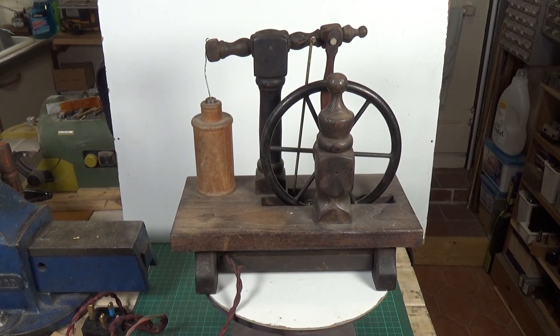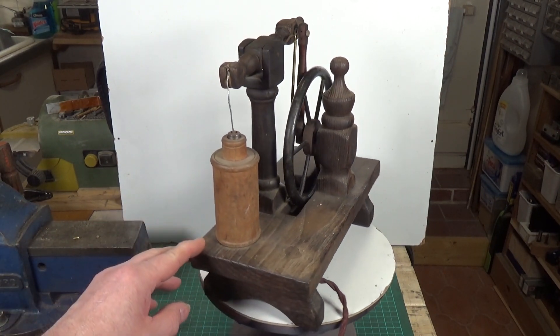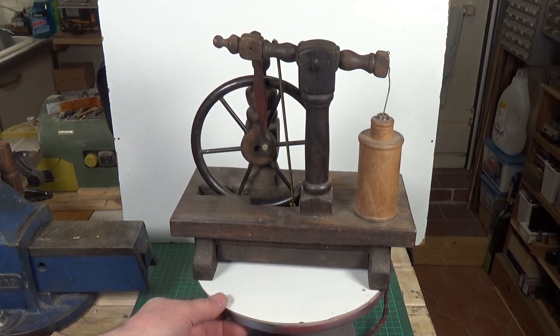This is a revisit — I've already done a video on this rather strange engine, but that was about seven years ago and I didn't have a regular camera or any sort of kit in those days. I thought we'd revisit it because it's quite interesting. I have no idea who made this; it's obviously very old and it looks like it's been made out of bits of furniture.